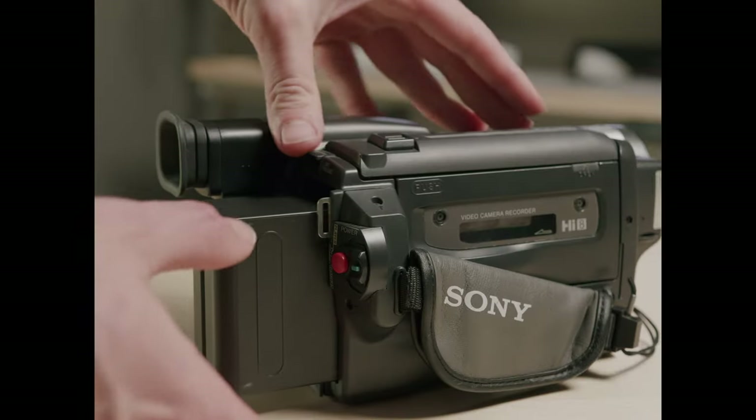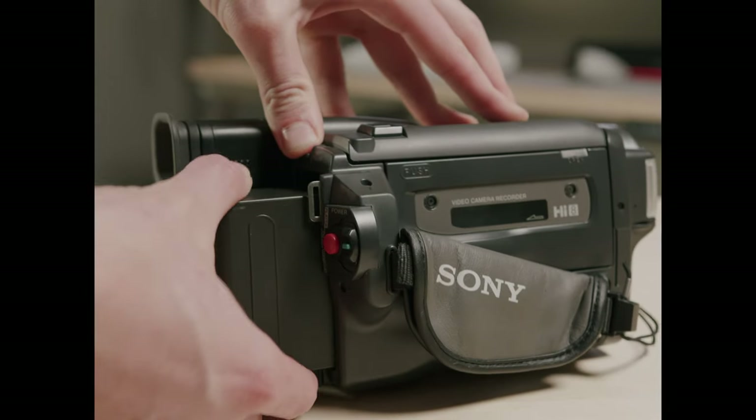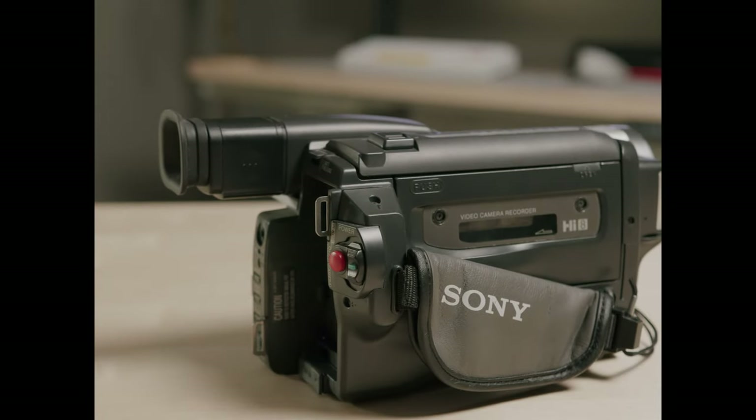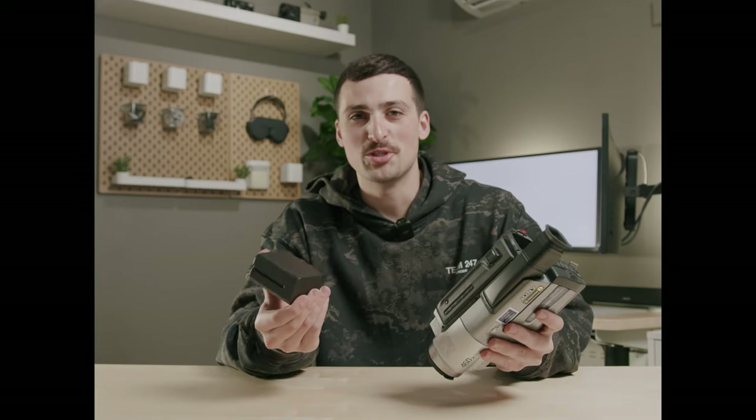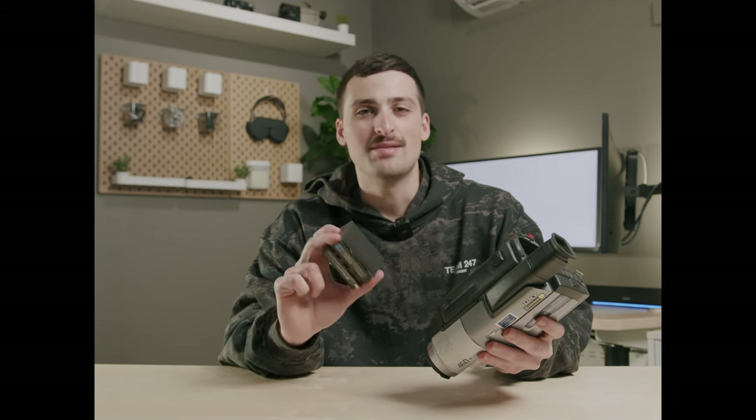Luckily with this camera, it still uses the Sony NP-F batteries, and these batteries are still made today. I'm using one on my Blackmagic right now to power it, and I'm using one on the Atomos Shinobi monitor I'm using. So these batteries are really readily available, and that's the main reason I suggest this camera.